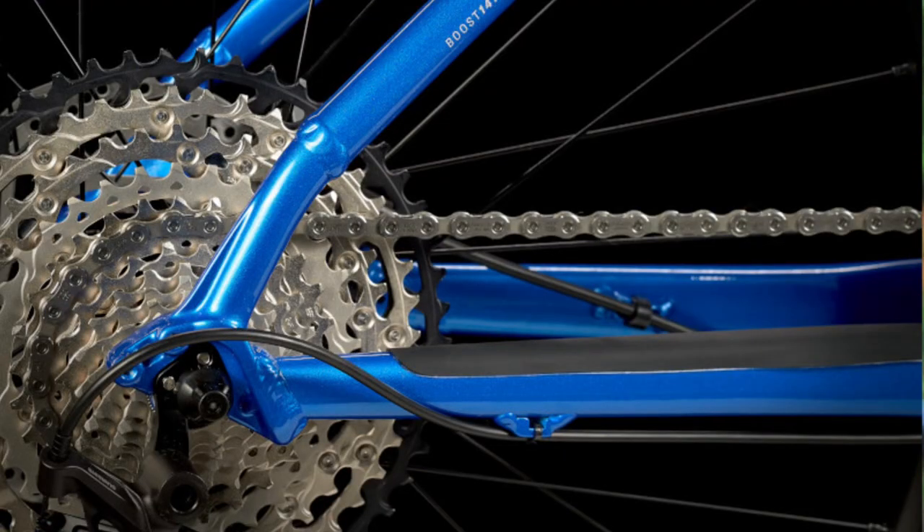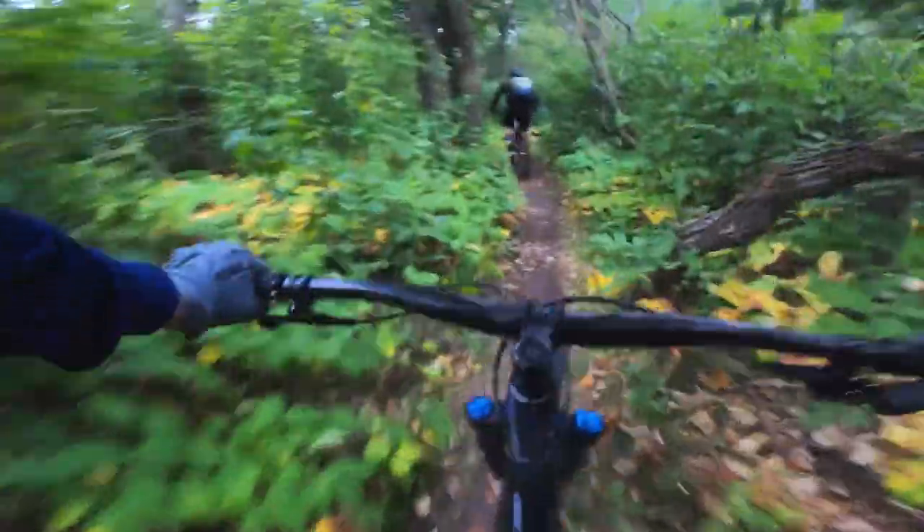The 1x12 drivetrain gives a super wide range with a 51-tooth cog on the back. A lot of the time for experienced riders that's almost too low of a range — I don't think you'll really need it that often — but for newer riders it's nice that it's there.